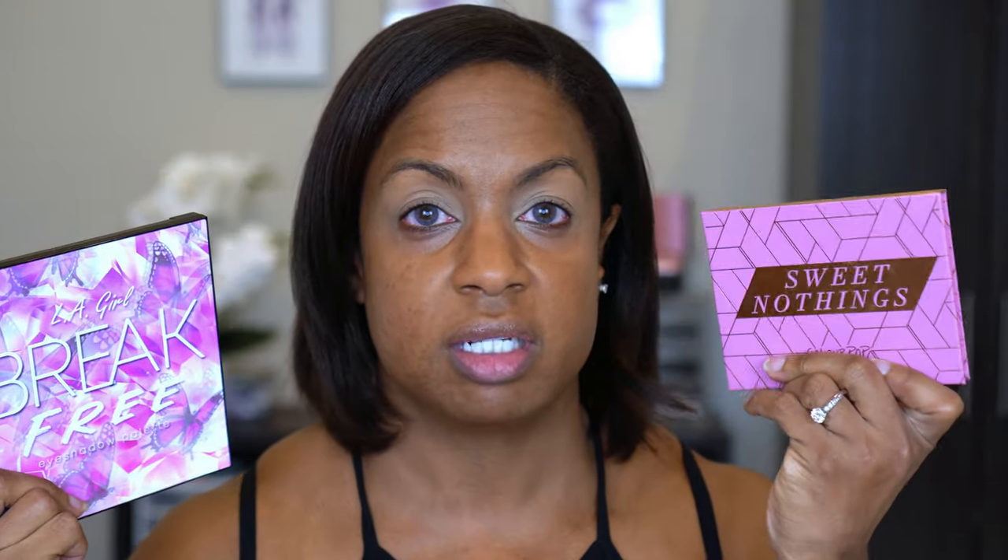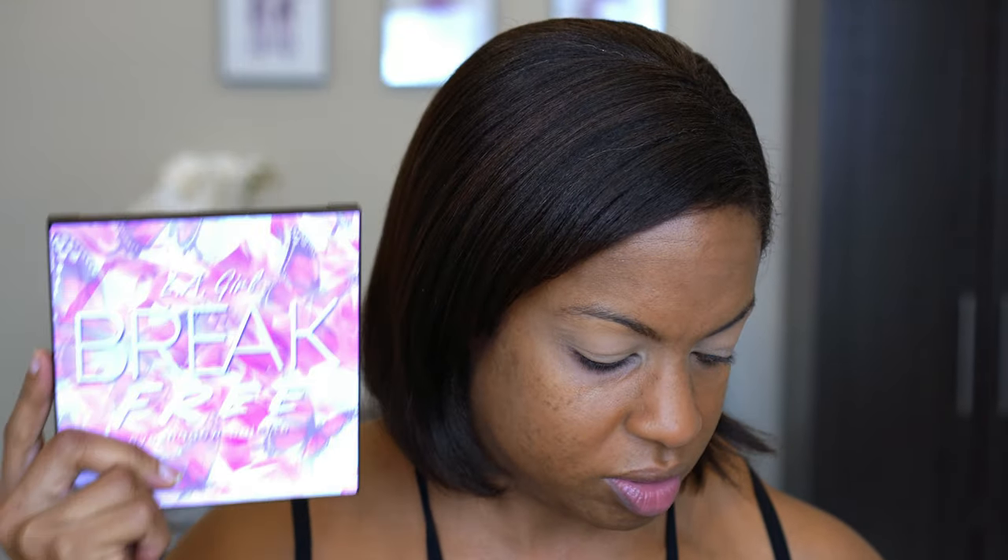For eyeshadow palettes today I have two options. My colors for the wedding are going to be purple and silver, so I have this LA Girl Break Free palette and then I also have this ColourPop Sweet Nothings palette. I do know you can still get the LA Girl one — I'm not sure about the ColourPop — so I'm going to try to stay with the LA Girl palette. I actually have not used this; my son did a makeup look and he used this on me.